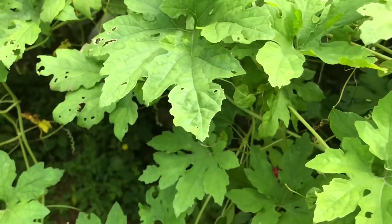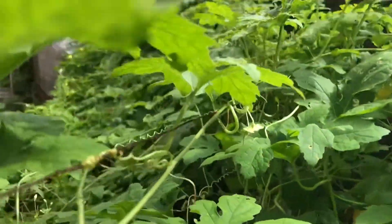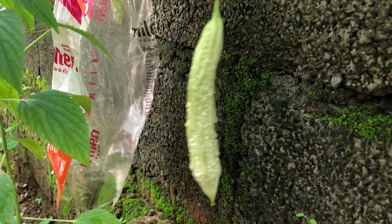We should put it in the fridge and cook it. We should have the rest of our dish. We should put it in the fridge and cook it.